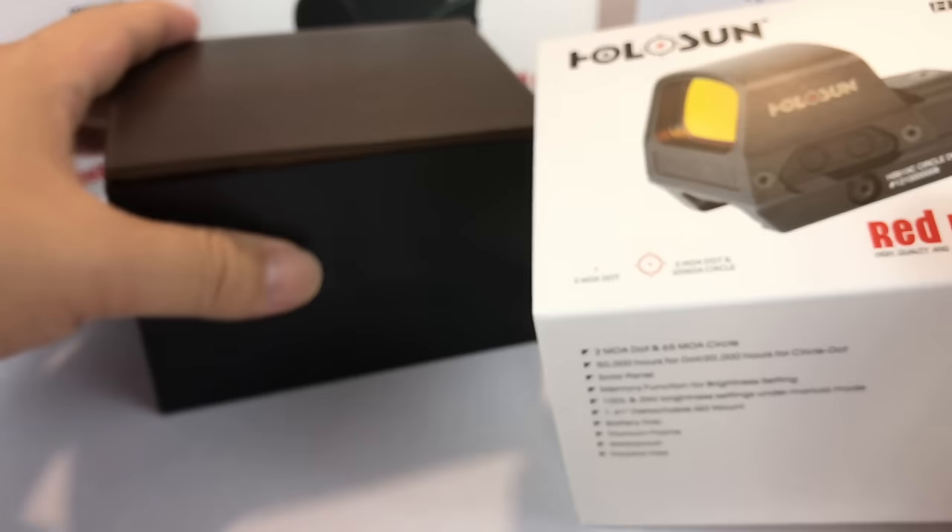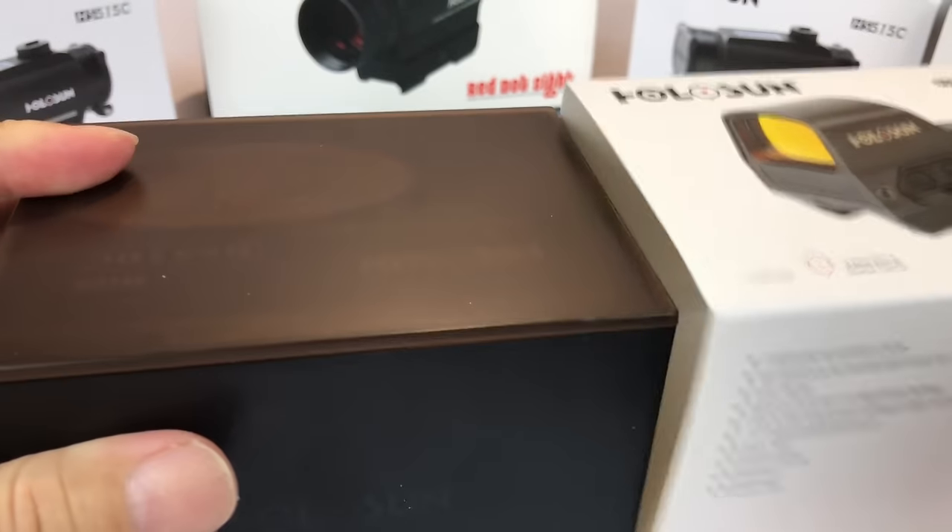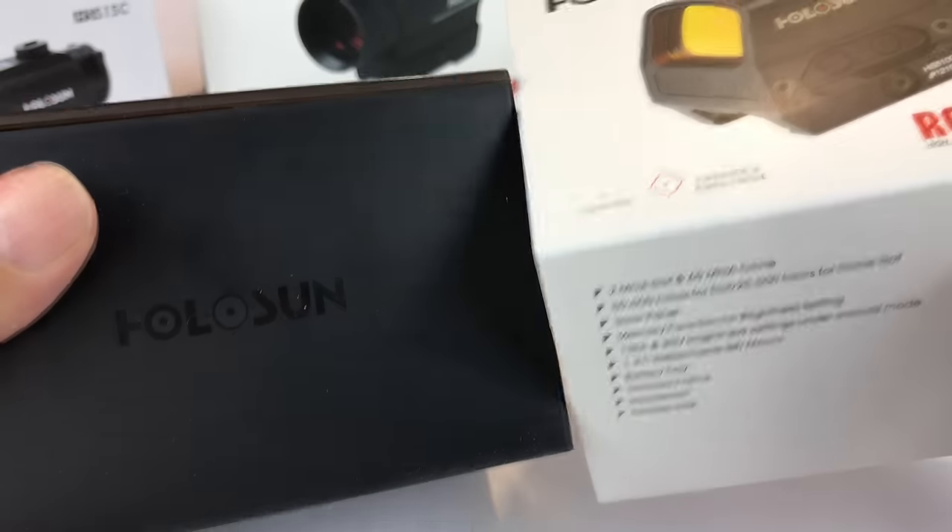And this is how it comes. I actually opened this one up already. This plastic box — it's kind of like a Bakelite-type box — comes in a sleeve and it's actually a little hard to get out.